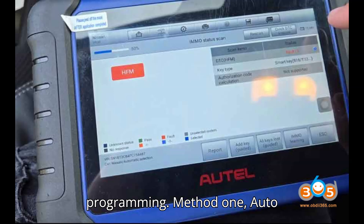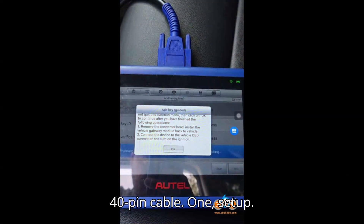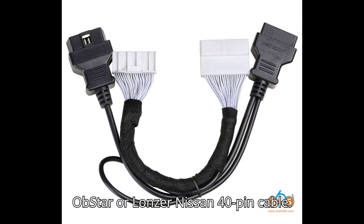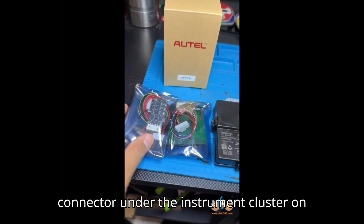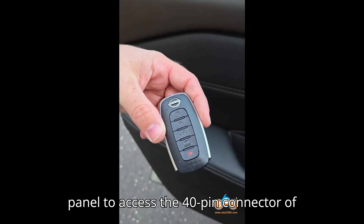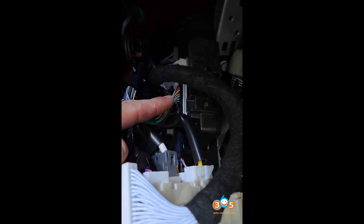Method 1: Auto IM608 plus Nissan 40-pin cable. Setup: Use the Auto IM608 along with the Obstar or Lanzer Nissan 40-pin cable. Locate the hands-free module (HFM) connector under the instrument cluster on the driver's side. Disconnect the fuse panel to access the 40-pin connector of the HFM module. Use the gray connector, not the black one.